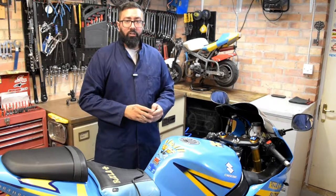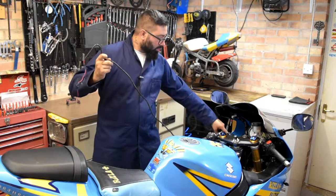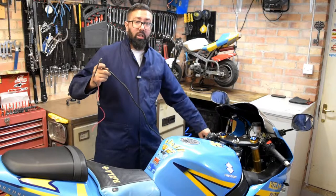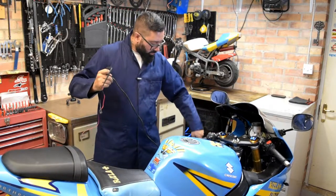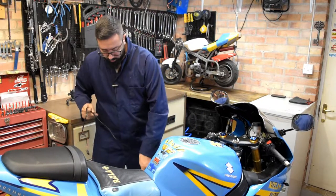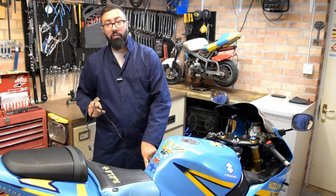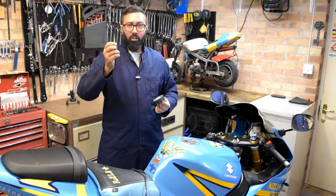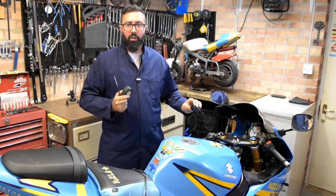Something you should also consider is the way you're going to route your cables. In my case I'm going to follow the original wiring loom which runs down here behind this air intake, along this side fairing, and goes into the inside underneath the fuel tank. The first thing I'm going to do is use some double-sided tape and a couple of zip ties and attach this little box to the desired place.